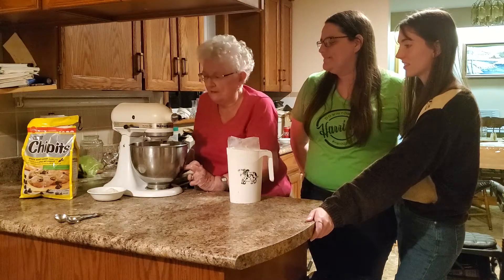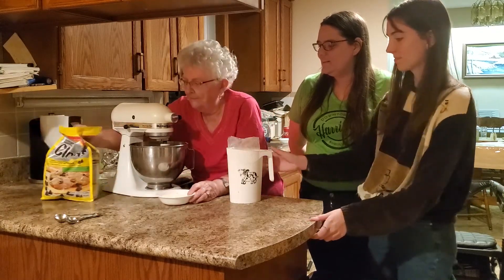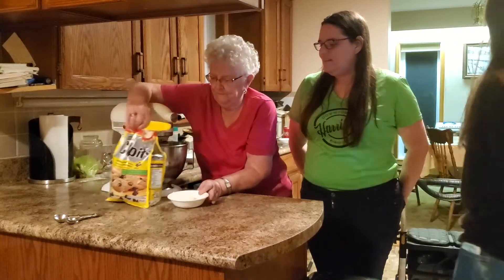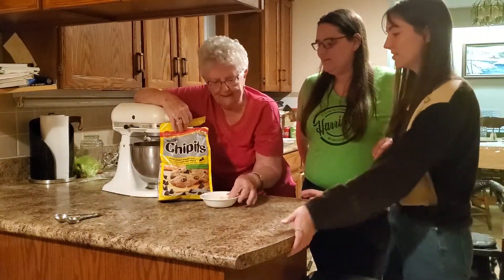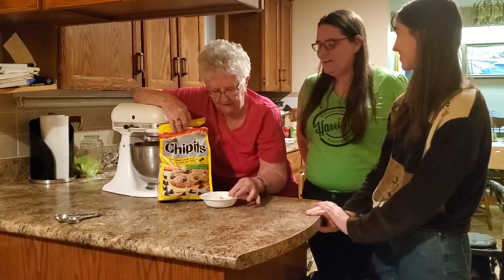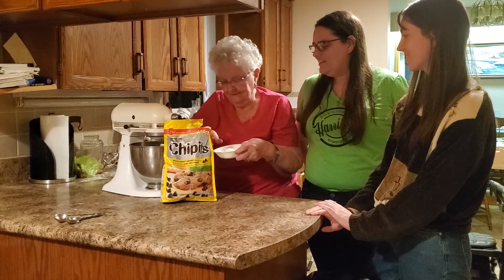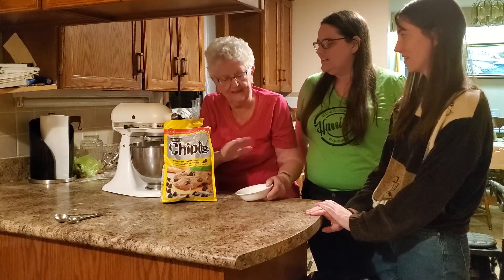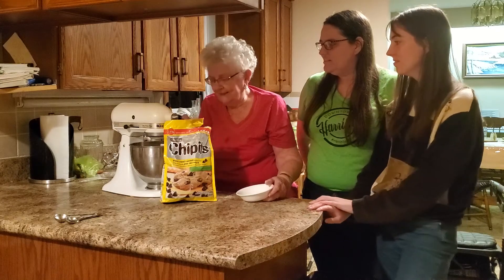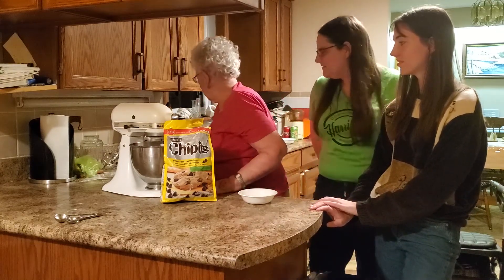Then we're going to add our chocolate chips and a half a cup of coconut. And you said that was shredded? No, this is flaked coconut. It's supposed to be flaked coconut. What's the difference? Flaked is shredded off the edge. Shredded is in strips and it's not as nice — it gets in your teeth.